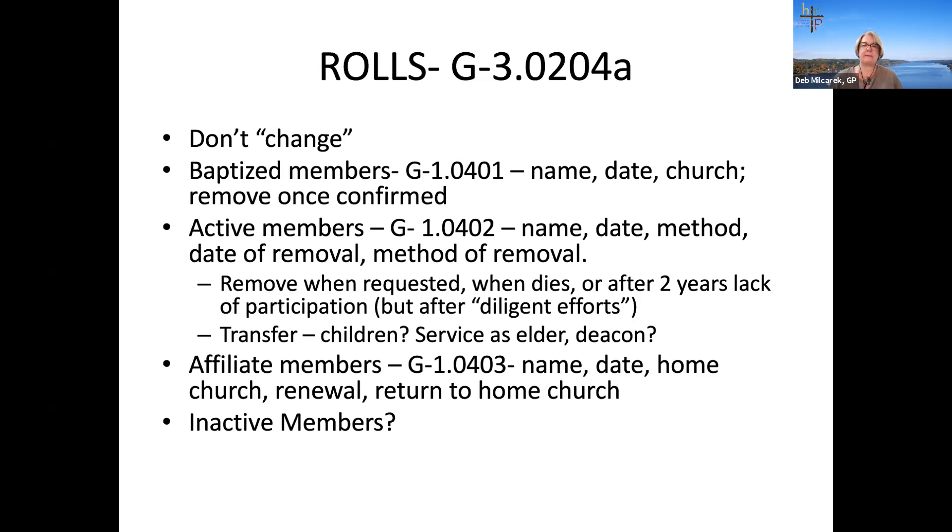Regarding congregational minutes: whether they need to be approved at a session meeting depends on your bylaws. Some bylaws provide that the next congregational meeting approves the prior meeting's minutes; some allow the session to approve congregational minutes; and some congregations have the clerk read motions to the congregation for approval as the last action of that very meeting. Please send in your bylaws so I can give you a more specific answer.